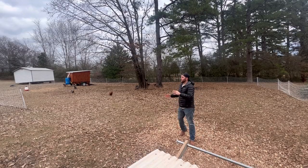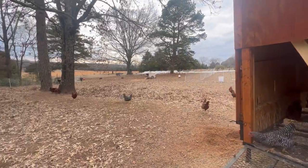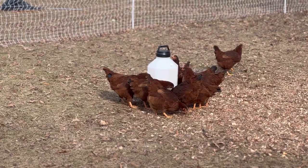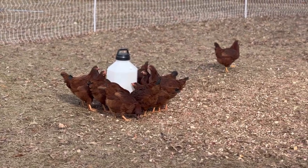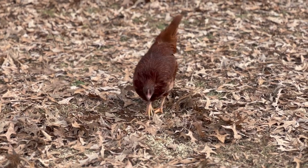We did that for several weeks, and then from there we opened this up so that it was one really big paddock, and we kept the two coops separate. We kept the coop separate, we kept the water separate, we kept the feed separate. That way they could begin to physically interact without fighting over space in one coop, fighting over water, and fighting over feed.